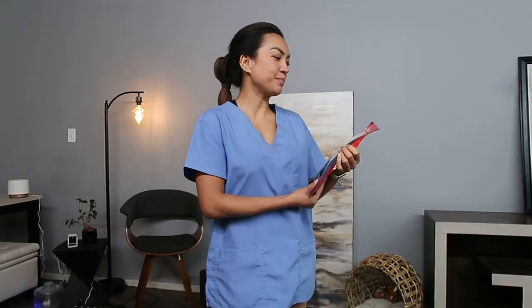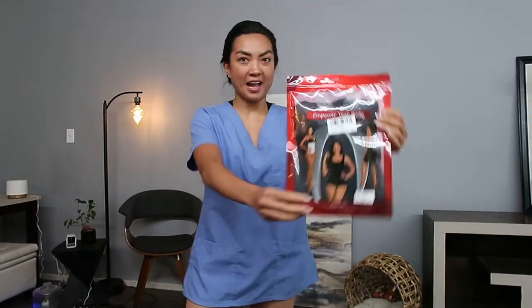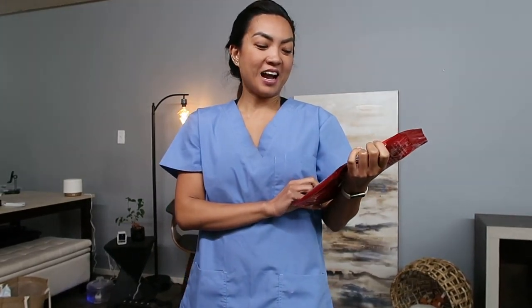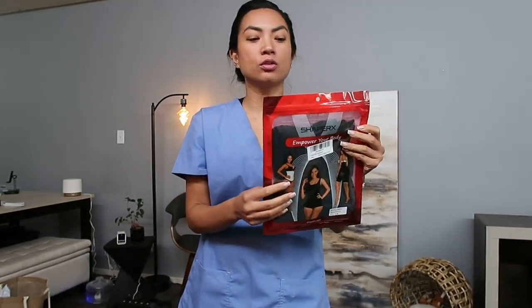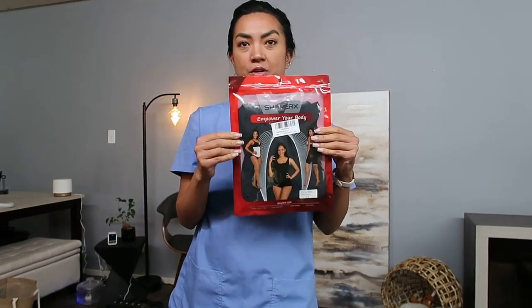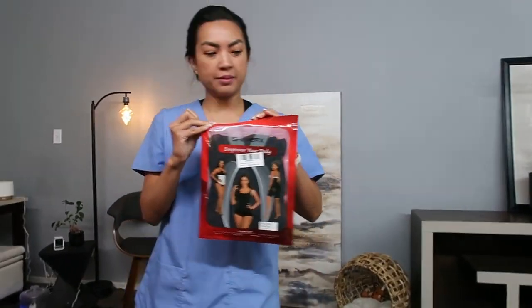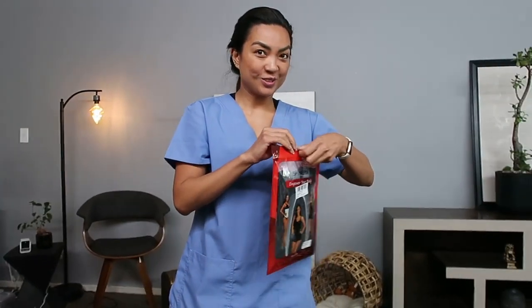I'm pretty excited because I got this Shaper X in the mail. I've seen this everywhere all over social media, on Pinterest, so I decided to give it a try. This is a bestseller on Amazon, so let's see.